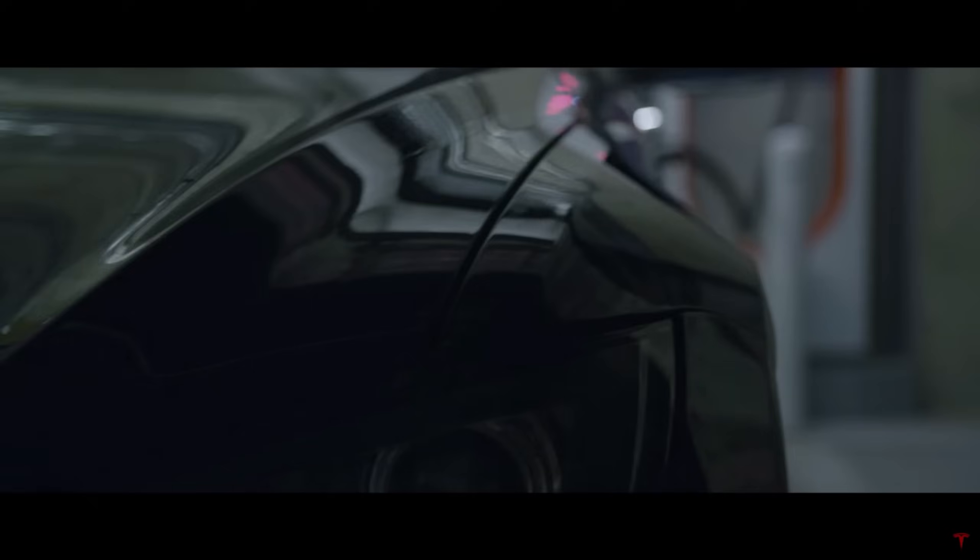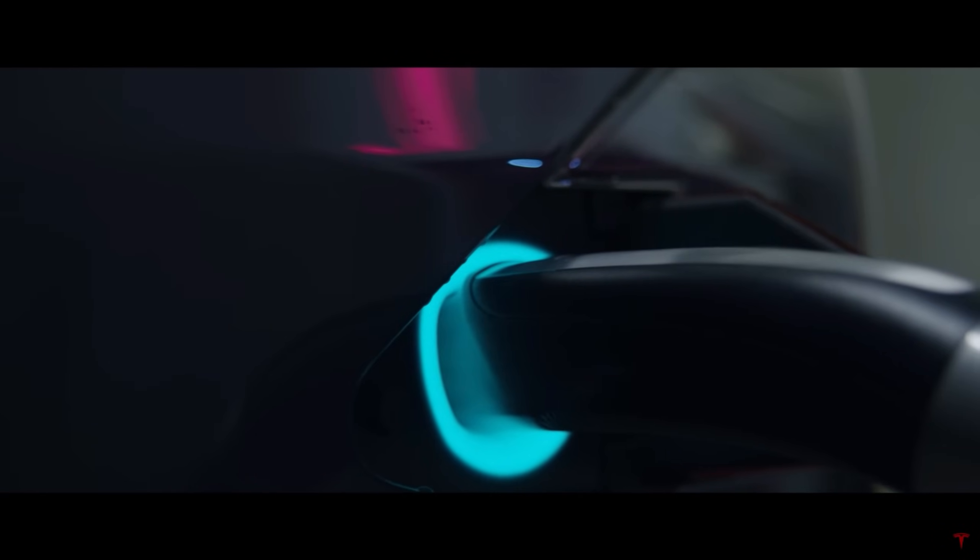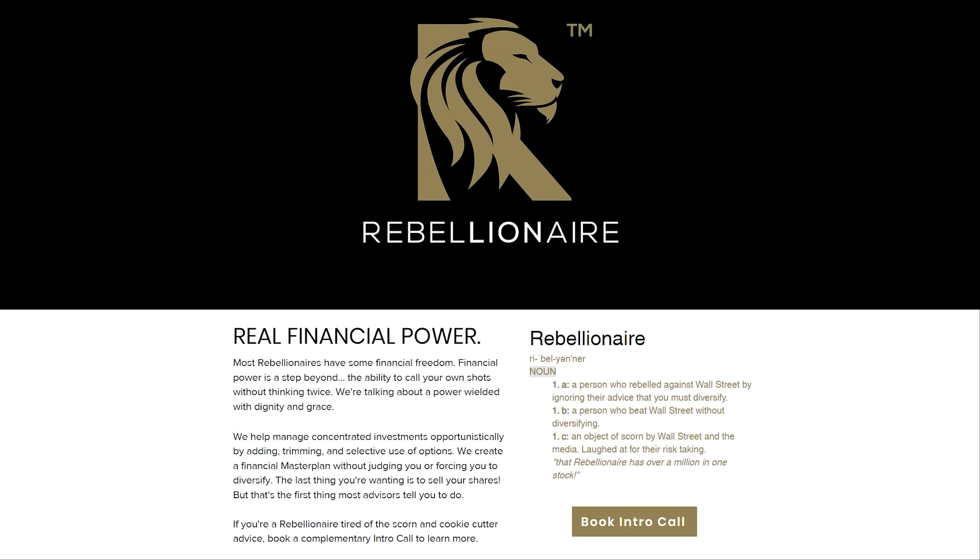Before we begin, a special thanks to my Patreon supporters, YouTube members, and Twitter subscribers, as well as Rebellionaire.com. They specialize in helping investors manage concentrated positions, and can help with covered calls, risk management, and creating a money master plan from your financial first principles.